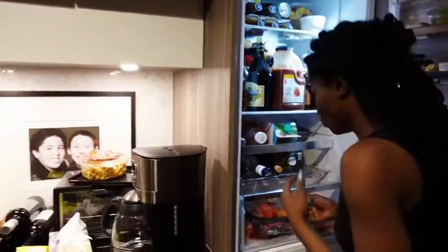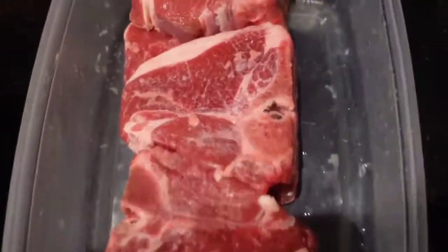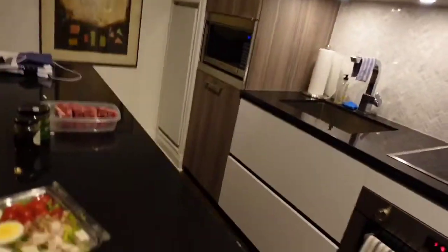Hey guys, today we are going to show you how to make and prepare lamb chops. This recipe is super amazing and I hope you guys make it yourself. She is just preparing and putting everything together, and I'm going to show you guys all the ingredients that she's using.